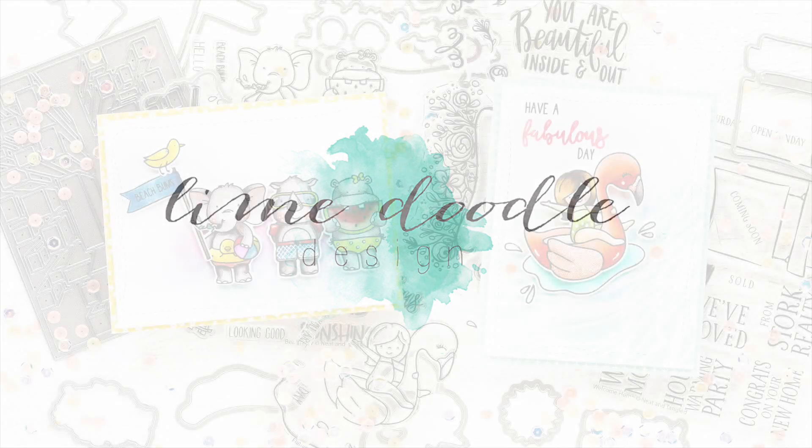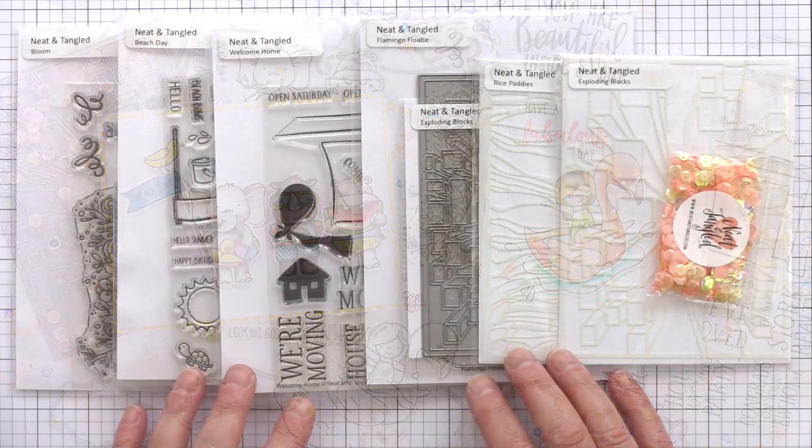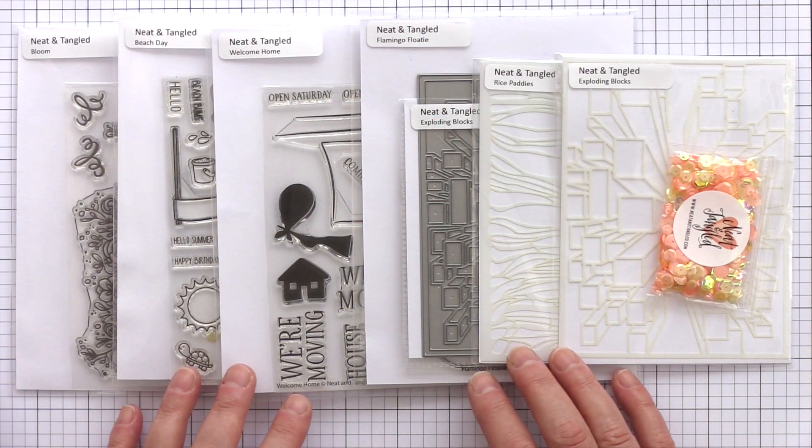Hi, this is Debbie and today I'm taking a look at the new June release from Neat & Tangled, which consists of four stamp sets, an individual die, two stencils and a pack of sequins.